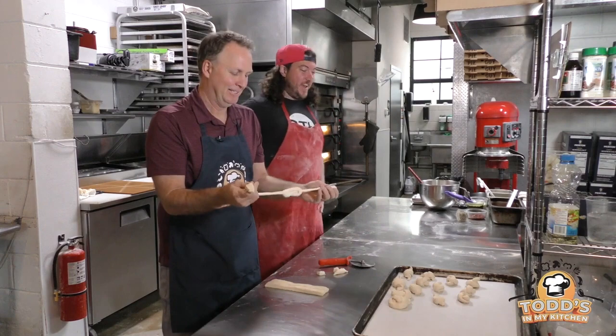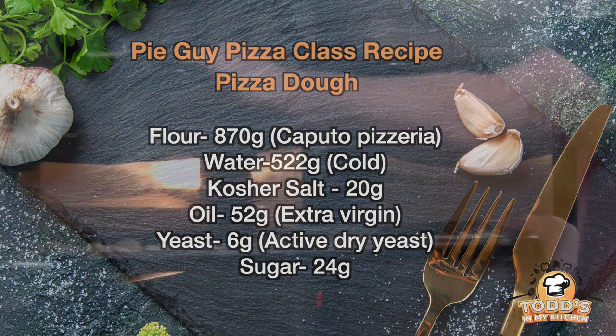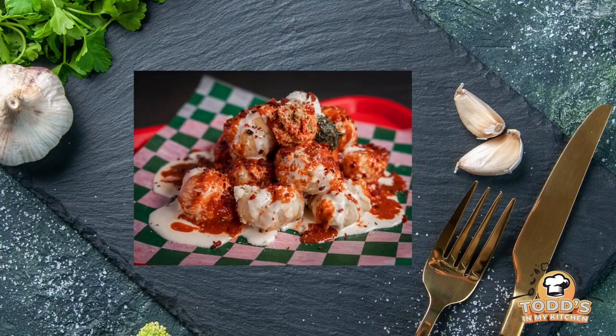I've got nachos for days. We're going to throw these in the oven. Same temperature? Same temperature, yeah. We're going to cook them for about 12 to 14 minutes. We're going to flip them in between and we're going to pay attention to them.